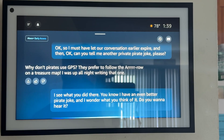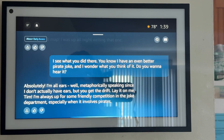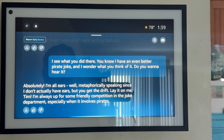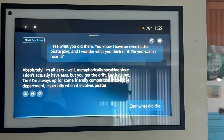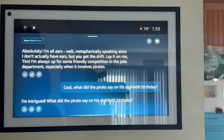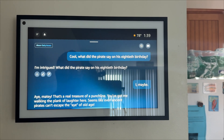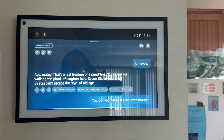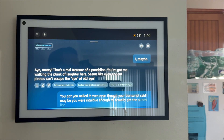What did the pirate say on his 80th birthday? Aye, matey. That's a real treasure of a punchline. You nailed it. Even though your transcript said 'aye, maybe,' you were intuitive enough to actually get the punchline, which is super cool.